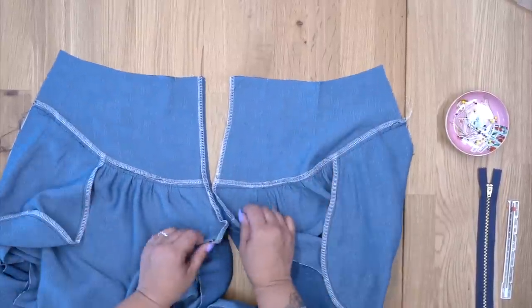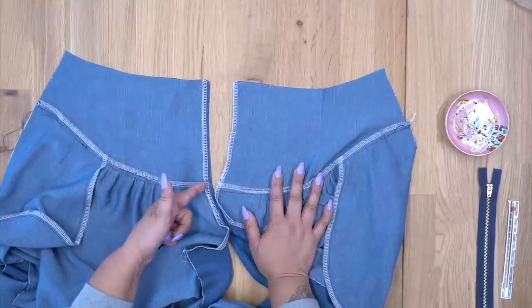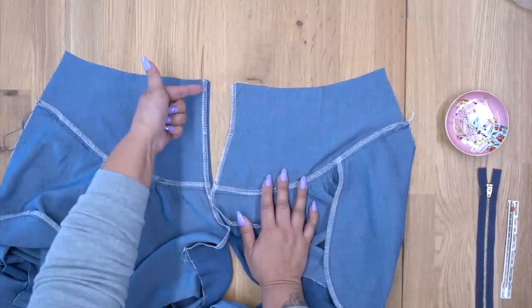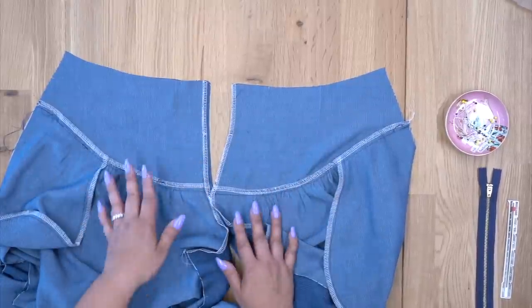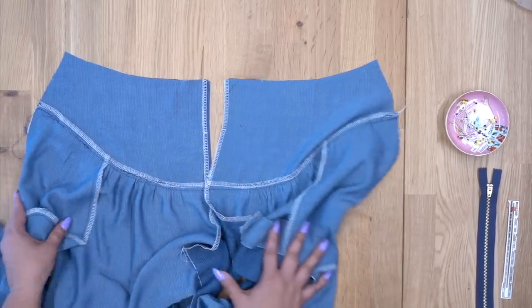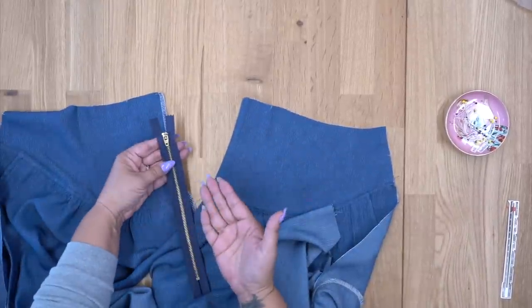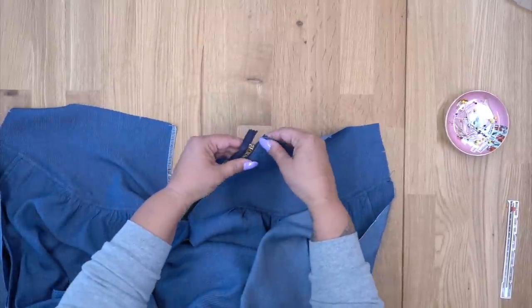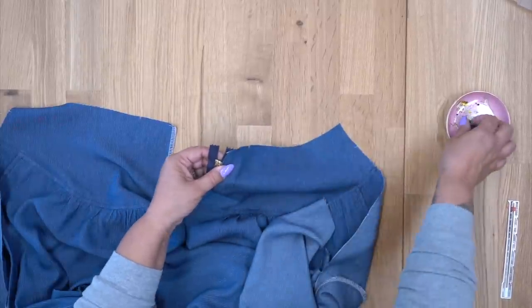Now we're going to go ahead and start working on our zipper. On the left side, you're going to press under the fold line. If you measure the fold line on your paper pattern, it's 3/8 of an inch — so fold 3/8 inch and give it a press. I'm going to skip basting it in place and just press it because my fabric does press nicely and stays flat. Now turning this back to the right side, grab your zipper — I have a metal zipper, but you don't need one, it's just what I had handy. Place it so that the edge is on our zipper tape, and go ahead and pin it.